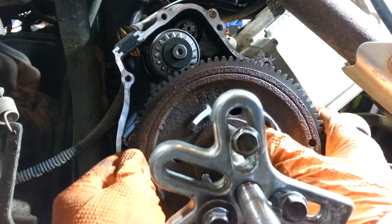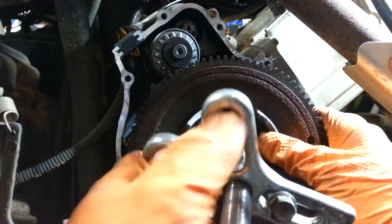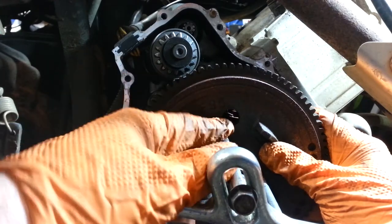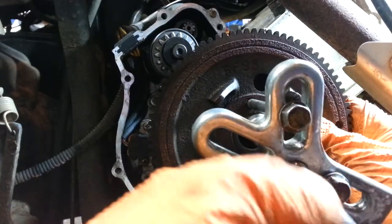You're going to need to pull the flywheel off, which is done with a steering wheel puller — these are like $10 at any auto parts store. There are three bolts that screw into the back and you just put an impact on it and tighten it down.